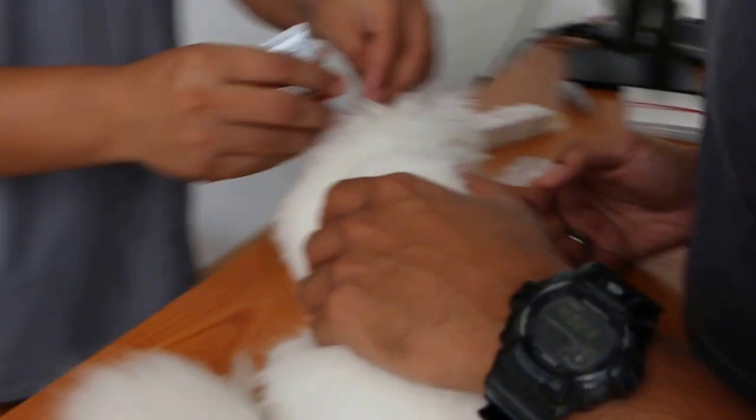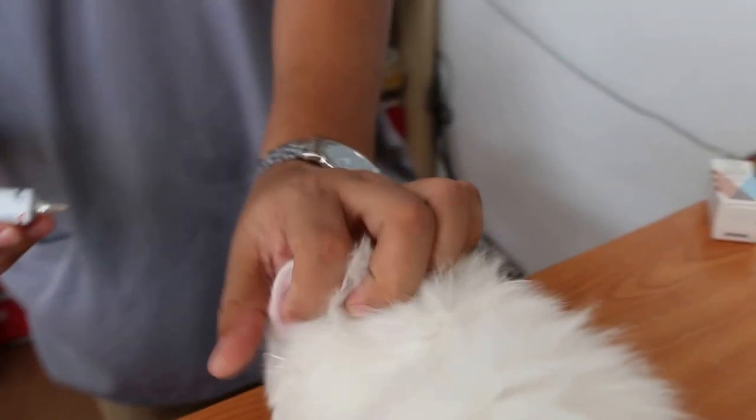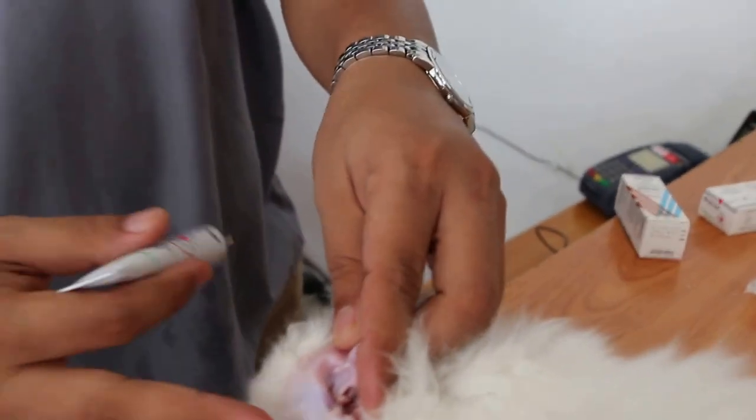Go that side and see. Let me go this side and see. Can I take a video as well? Yeah. Okay, lift the ear flap first. Ear flap first.